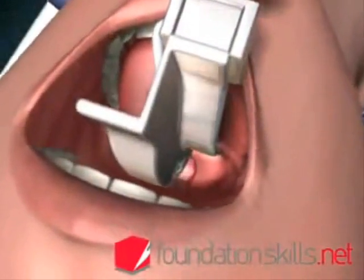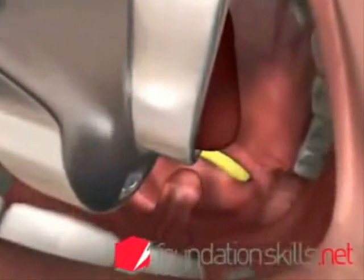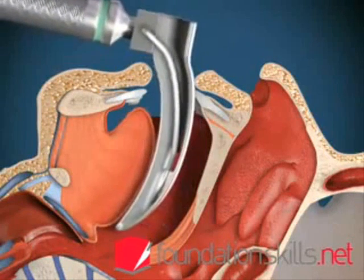Advance the laryngoscope slightly until the tip of the epiglottis can be seen posterior to the back of the tongue. Advance the tip of the laryngoscope blade into the vallecula between the epiglottis and the tongue.